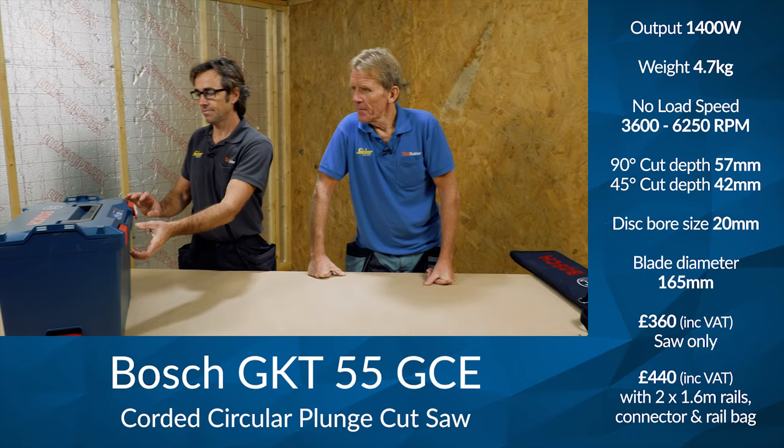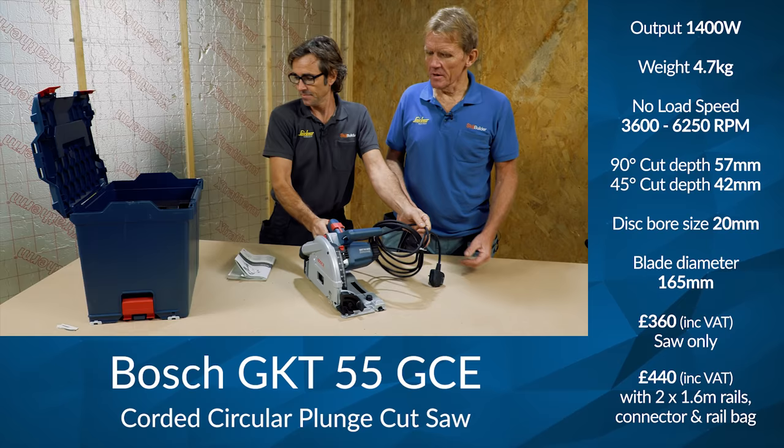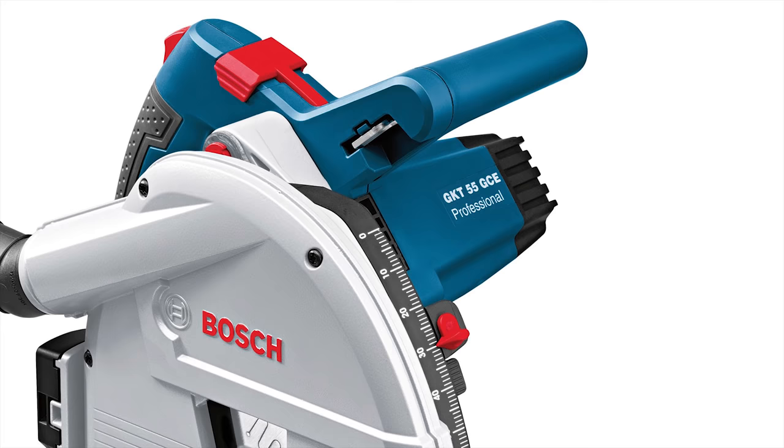This one we've got is a Bosch — bringing out the box, Robin. They seem to go for a Sortimo box, and that is indeed a Sortimo. Let's have a look at this. Before we go any further, this is the Bosch GKT 55 GCE, and it's part of their professional range, obviously.